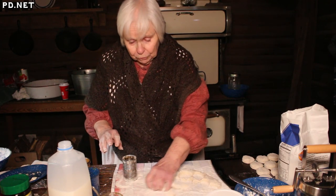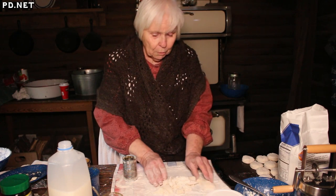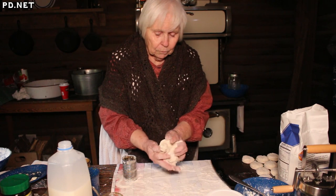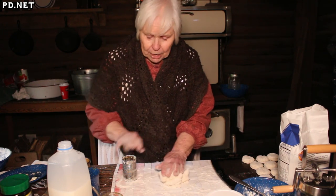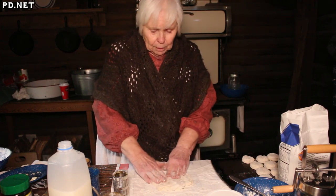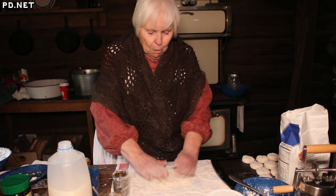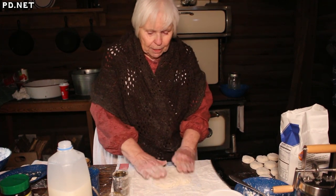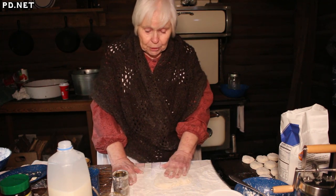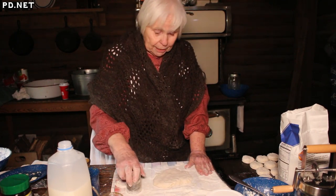Your usual sweetener for anything was cane syrup, because you could grow the cane yourself and make it. Making granulated sugar like we buy at the store was more of a factory process and took a lot more skill and a lot more fuel. Most farms in this area grew their own cane and made syrup, and that's what you used for sweetener. Biscuits and cornbread were your daily bread — sliced bread in a plastic bag had not come along yet.